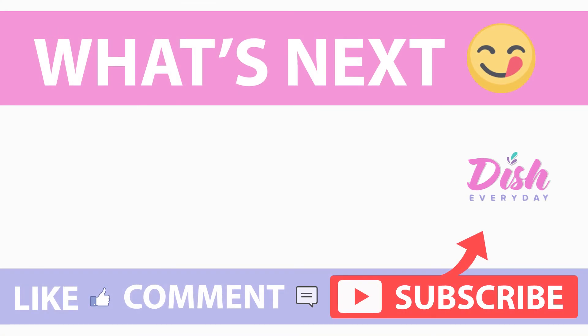Hey guys, thank you so much for watching. If you like this video, please give it a thumbs up and subscribe. And check out our other videos so you can add some more flavor to your world, one dish at a time.